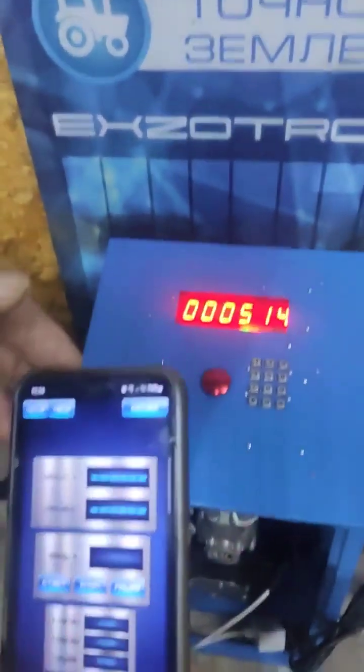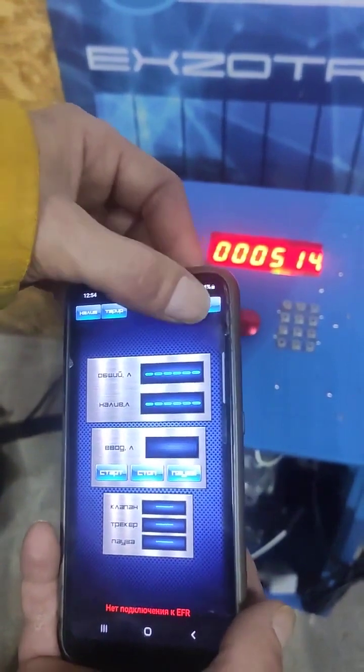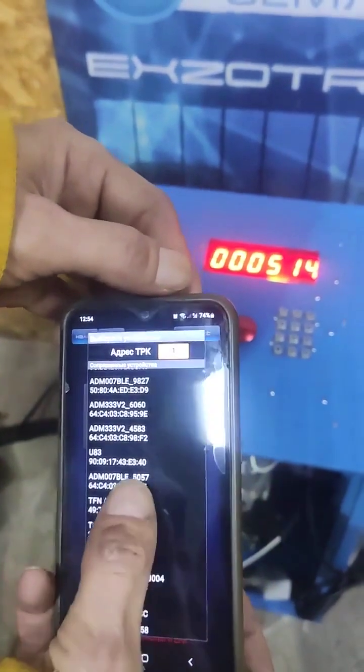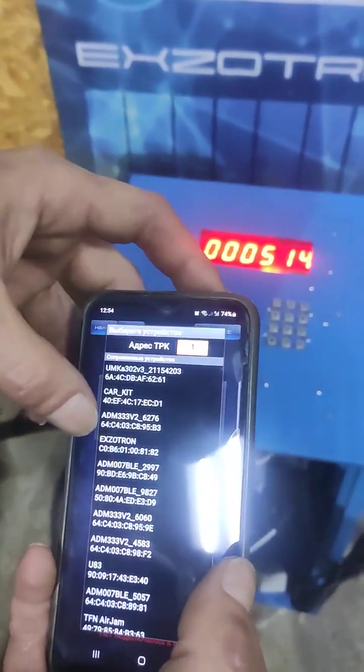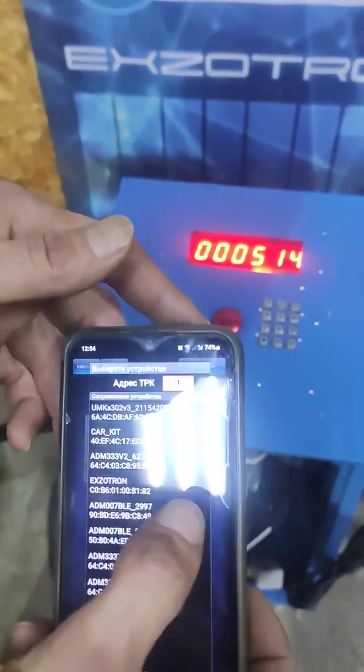To start, we establish the initial connection to the BLE converter using the application. Once connected, we select the converter labeled Extron. This prompts the application to connect directly to the station.